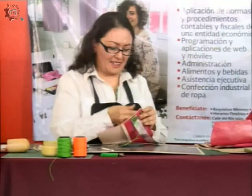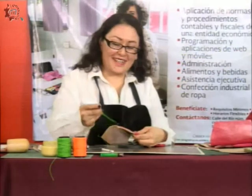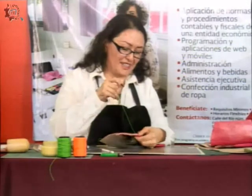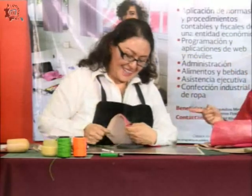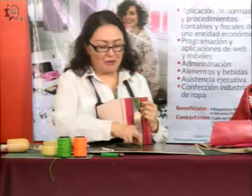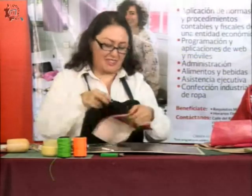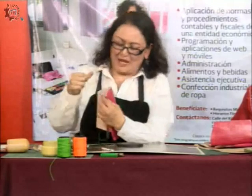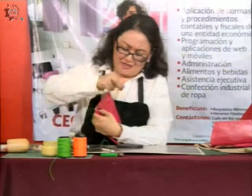Ya tenemos las dos agujas ensartadas y vamos a comenzar una costura doble muy sencilla. Aquí voy a bajar y voy a sacar la aguja del lado derecho del hilo. Ese es el secreto de esta puntada: aprieto y jalo para que la costura me quede apretadita. Suelto la de abajo, la tomo con el dedo para que no me estorbe, y saco la aguja del lado derecho del hilo. Aprieto y jalo para que no me quede aguado, y tomo la otra aguja.